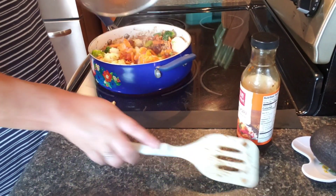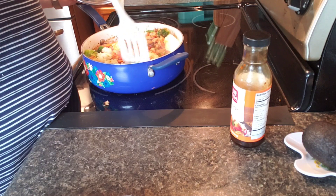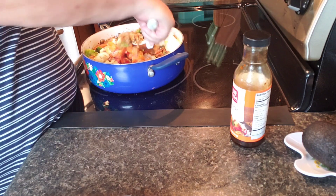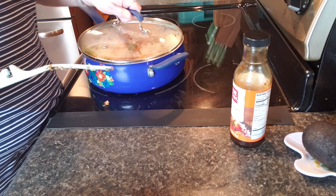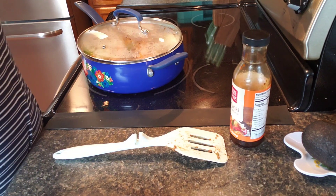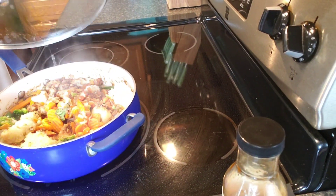Okay guys, it's coming along pretty good here. Cauliflower rice — telling you, if you guys don't like cauliflower, try the cauliflower rice. I'm not a big cauliflower fan either, but once you try the right cauliflower rice it's actually pretty good. Let's check it — the water's all cooking back in.